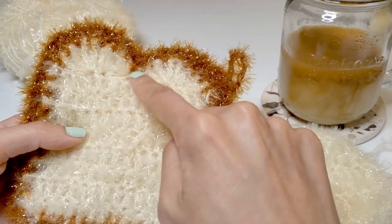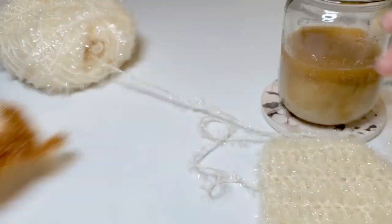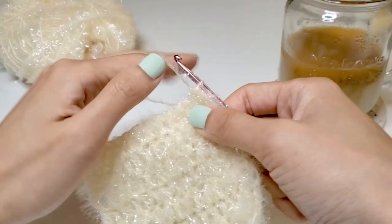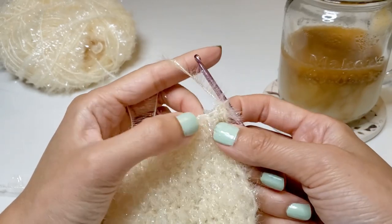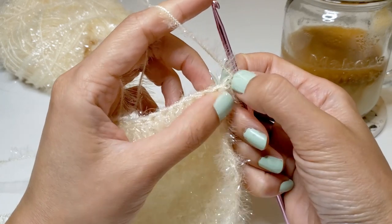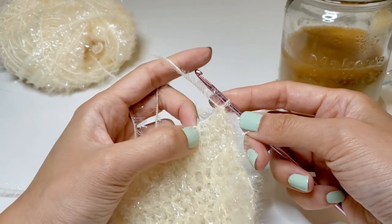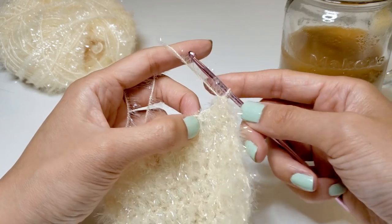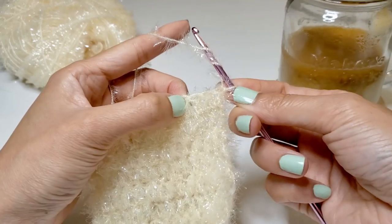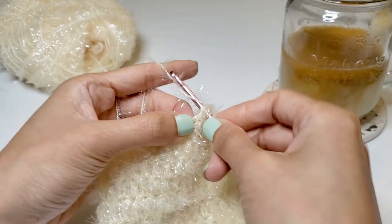Now that we have completed eight rows it's time to do the top part of the toast — you can see it's like having two semi-circles at the top. For the top part of the toast, you're going to ignore the first stitch as usual and count three stitches away from that first stitch. At the third stitch we're going to begin our stitch, and unlike last time where we wrapped the yarn only once around the needle, we're going to do it twice now. So wrap the needle around twice and then go into the third stitch.